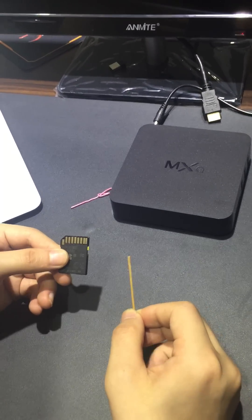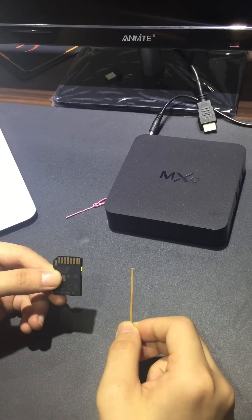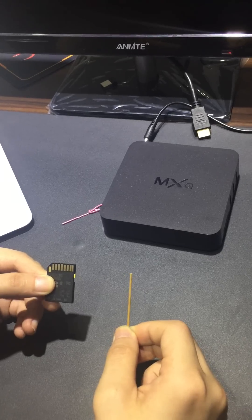Hello, this is Andy. Today I'm going to teach you how to use the firmware to flash the MSQ TV box.